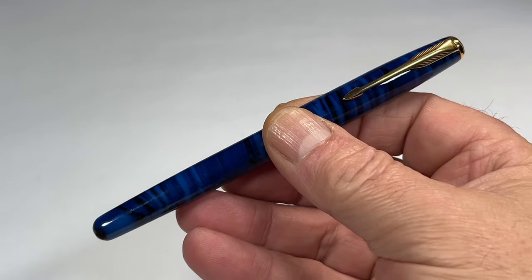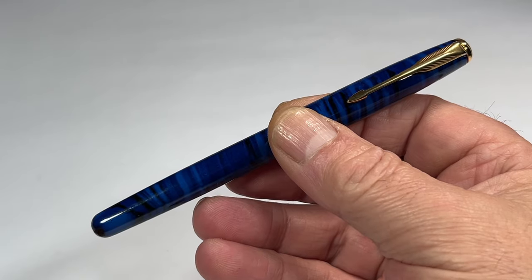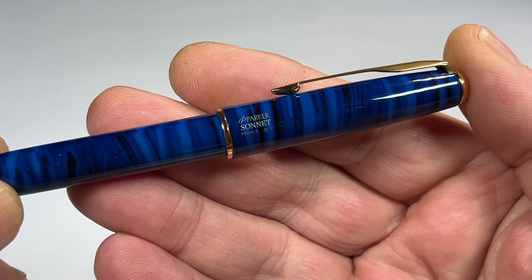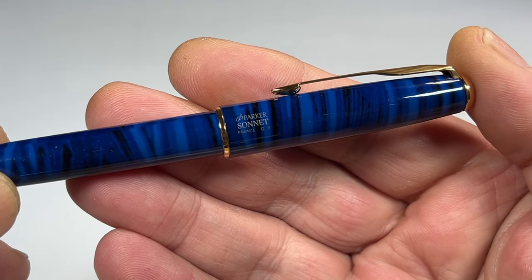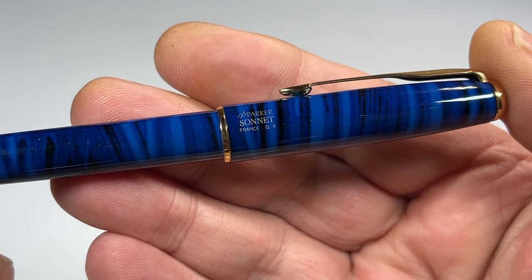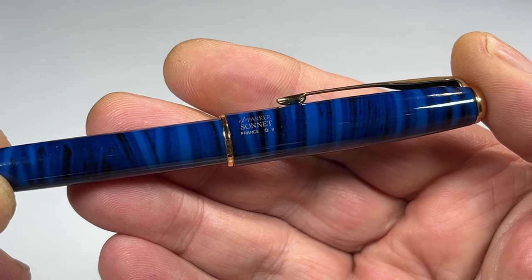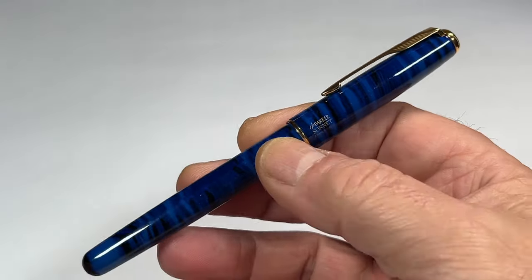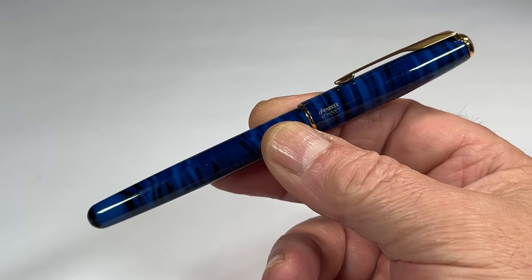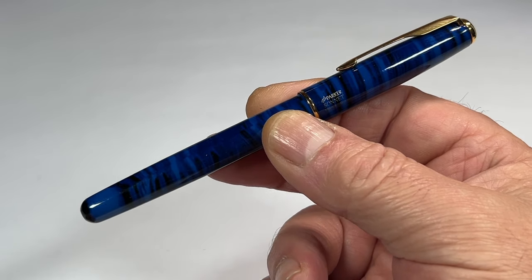What we've got, as I said, is the Parker Sonnet in the deep blue black finish. To the cap imprint, you can see it says Parker on it — France. And then we've got Q.II, Q.II. The Q.II is the date code, and that relates to the second quarter of the year 2000.